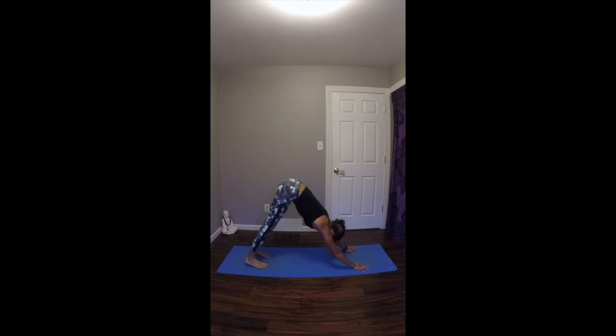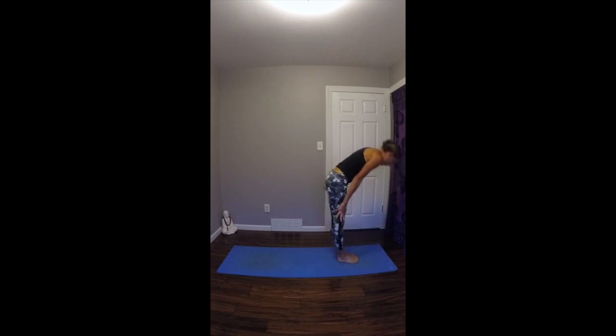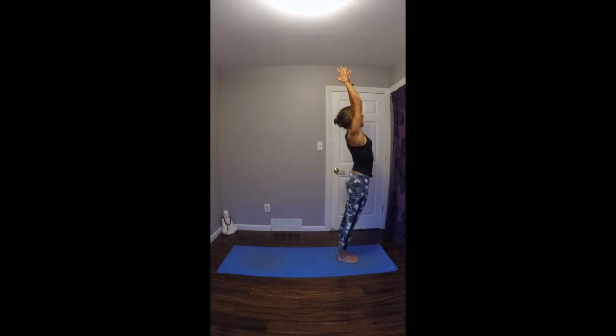Reconnecting with your breath here, knowing that you can take any resting position if you need it. On your next exhale, step or float your feet to the top of your mat. Inhale, look up halfway, lengthen your spine. Exhale, fold in. Inhale, root through your feet, rise up to standing, arms and gaze go up. Exhale, draw your hands into your heart.